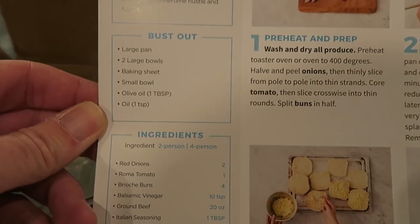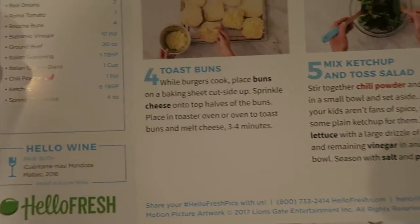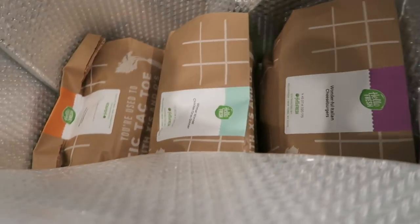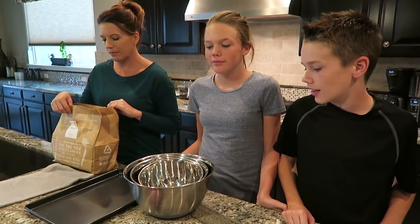It tells you exactly what you need — all the ingredients, and even a wine pairing. Each box comes with all the ingredients you need for the meal, and everything is labeled. Alright, you guys ready to cook? Let's do this.